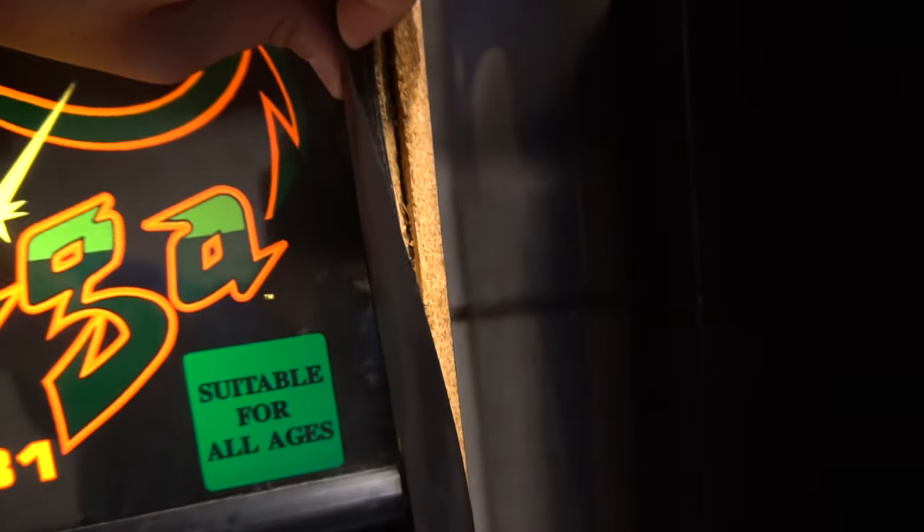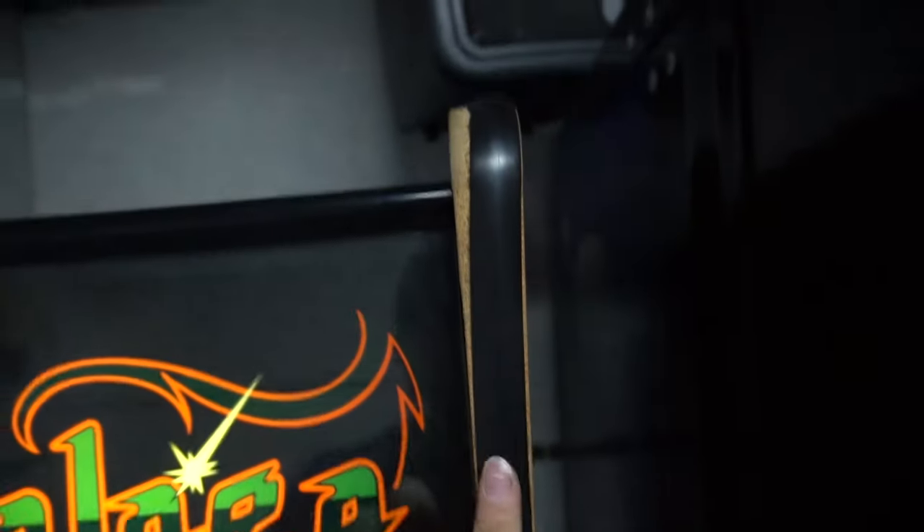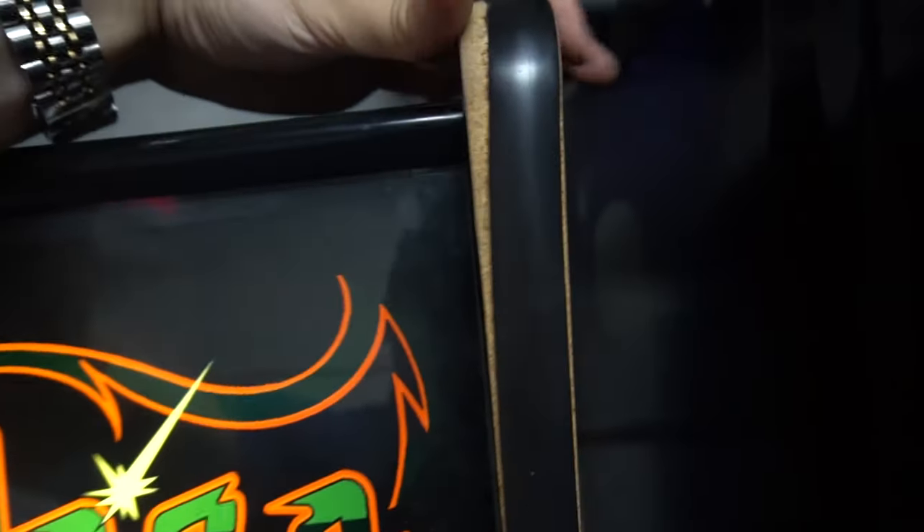You can kind of see the T-molding - the cabinet is actually splitting, you could actually see it. Again the T-molding - as you can see I could literally squeeze this. The left side of the cabinet is pretty good, it is scuffed up.